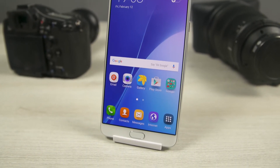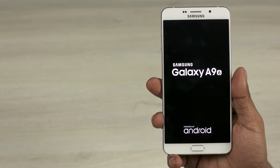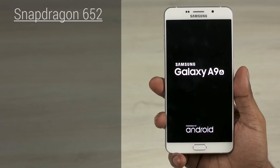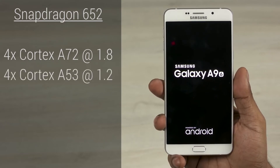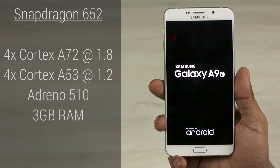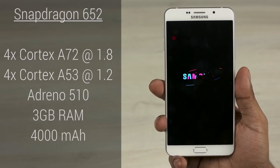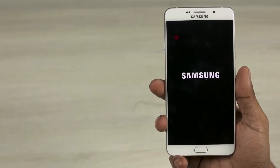Surprisingly, despite this not being a flagship, Samsung hasn't skimped out on the internals either. The Galaxy A9 is powered by the 64-bit Snapdragon 652 chip — that's 4 Cortex-A72 cores clocked at 1.8GHz each, and 4 Cortex-A53 cores clocked at 1.2GHz each, coupled with an Adreno 510 GPU, 3GB of RAM, a 4000mAh non-user-replaceable battery, and despite the inclusion of a dedicated microSD card slot, Samsung's still thrown in 32GB of on-board storage.